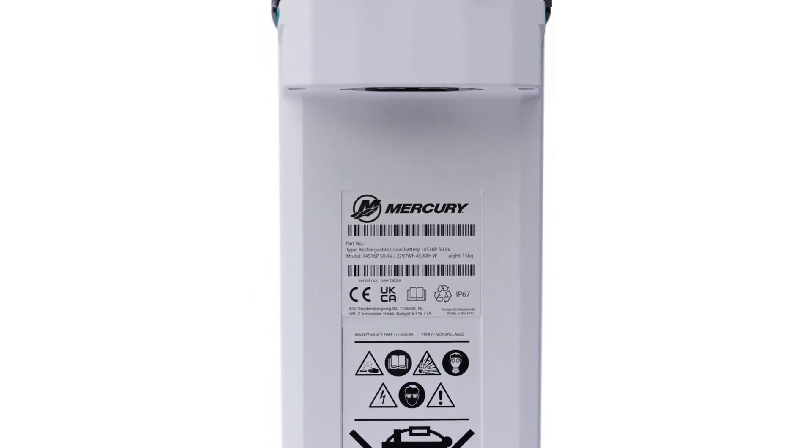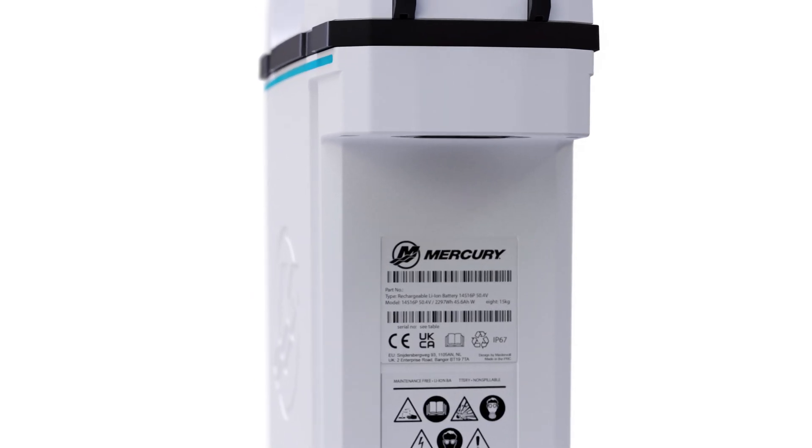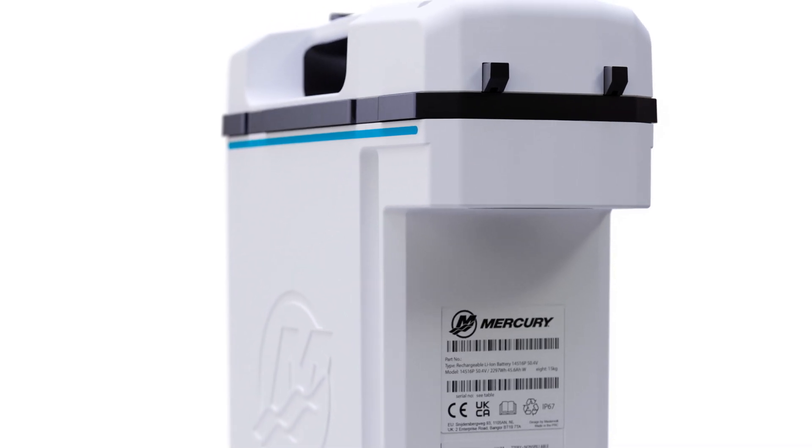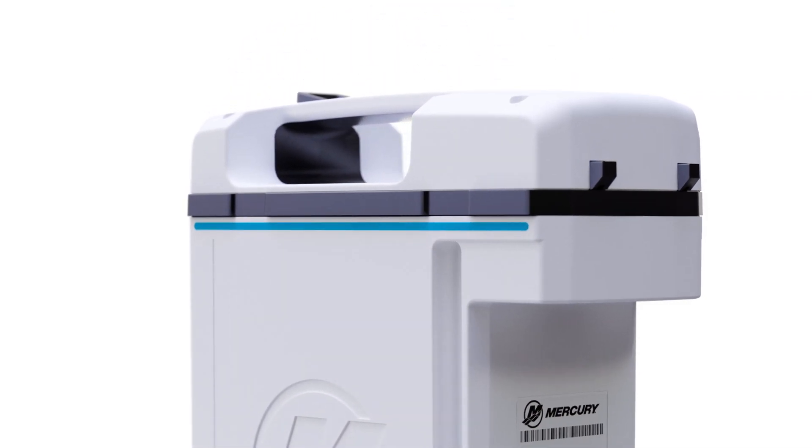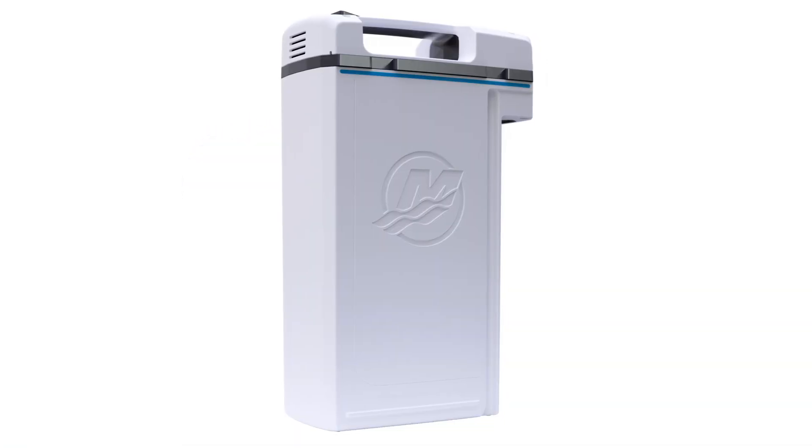For best performance, remove the battery from the charger as soon as it is fully charged. Otherwise, if the charging process is complete and the battery is left on the charger, it may lose some of its charge before you're ready to use it. Here are some additional tips for safely charging your battery and maintaining peak performance.